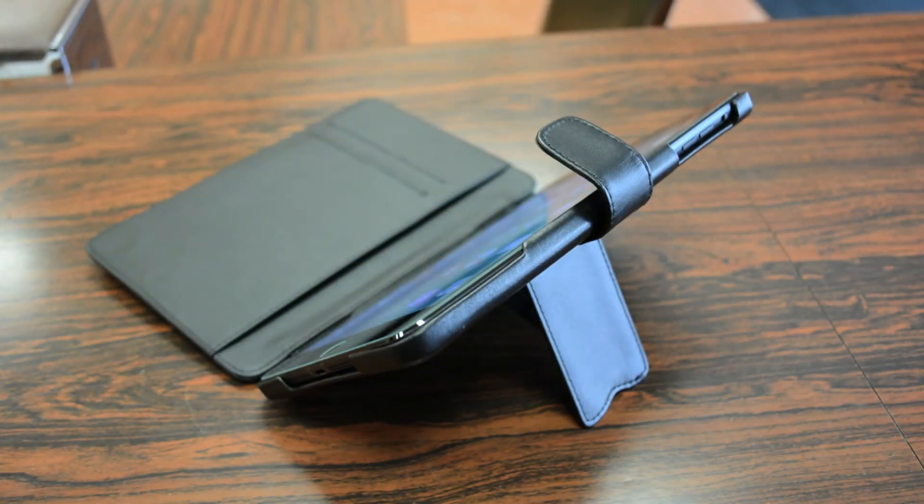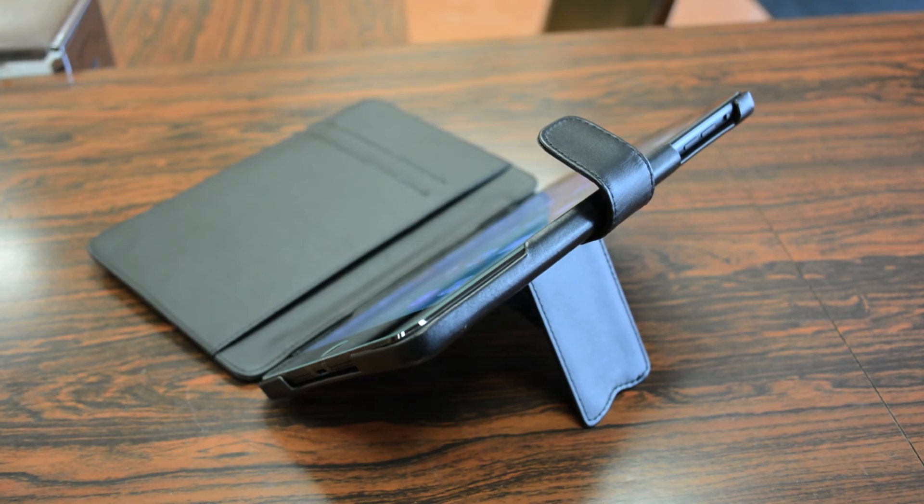Overall guys, I definitely recommend Narive's leather folio case for the iPad mini. It's high quality, very functional, and works as expected to protect your iPad mini from scuffs, scrapes, and drops.